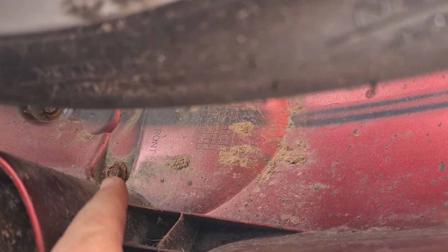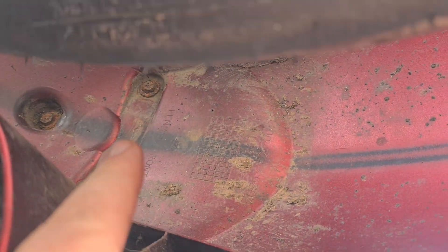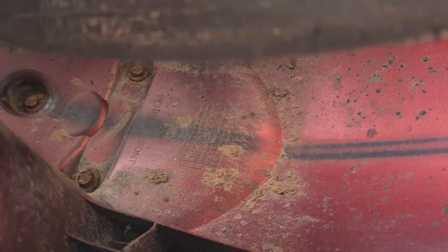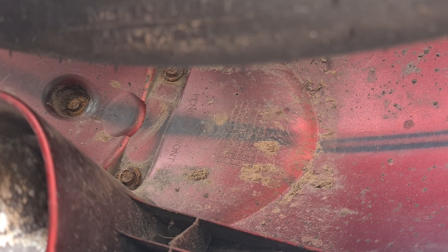There's one bolt there, one bolt there, and one bolt there — and they're both completely cross-threaded. I'm starting to think this bike don't like me now.